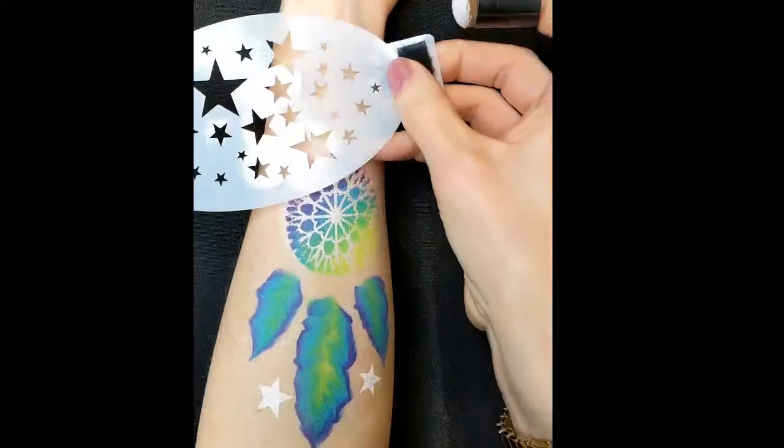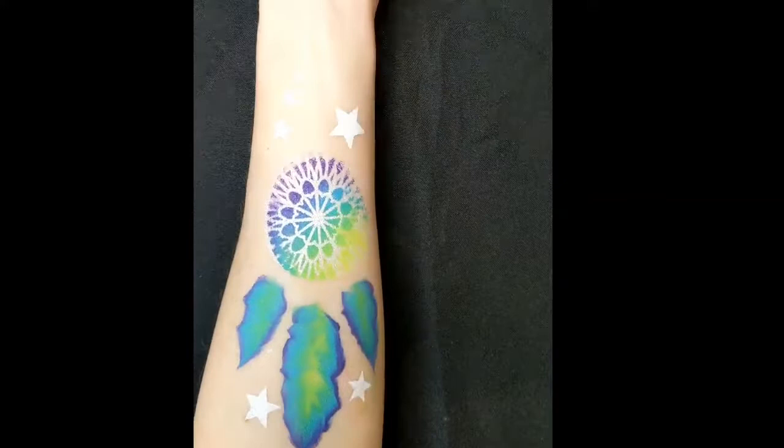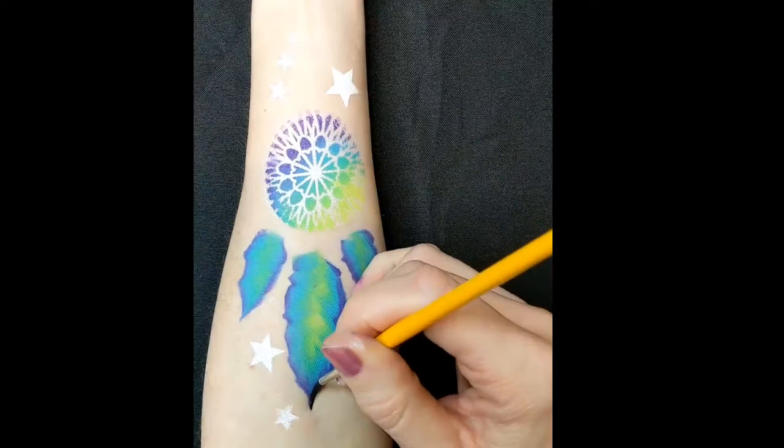Stenciling on your own arm is quite difficult, so it's so much easier stenciling on somebody else's arm or their face. It'll be a lot quicker when you do it on the job.